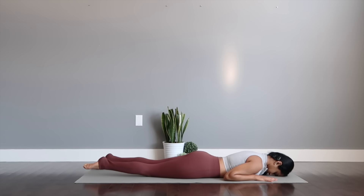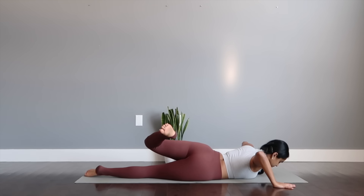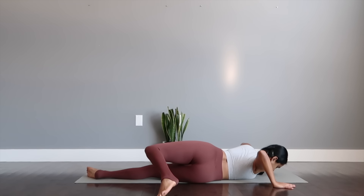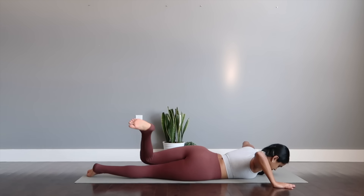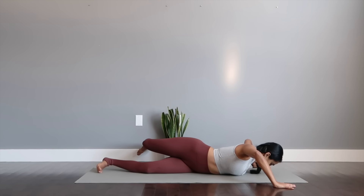With that, let's stretch out the back a bit. You're going to take one leg to the other side and press with your palms down to ground. Spinal twist to release your back.